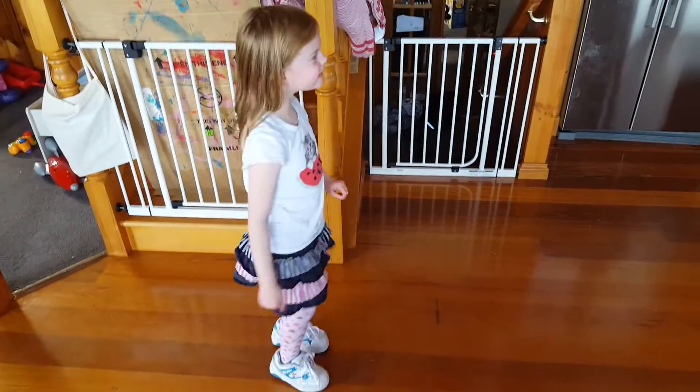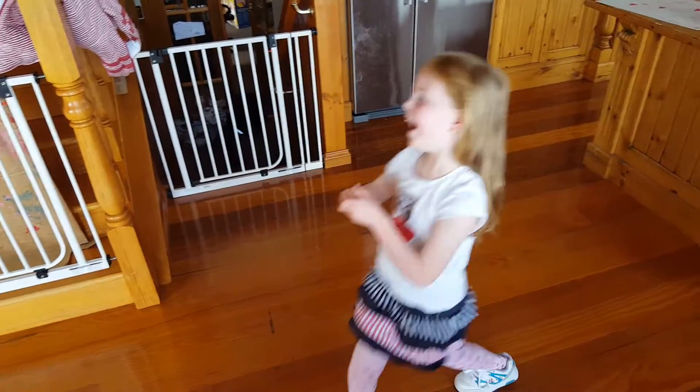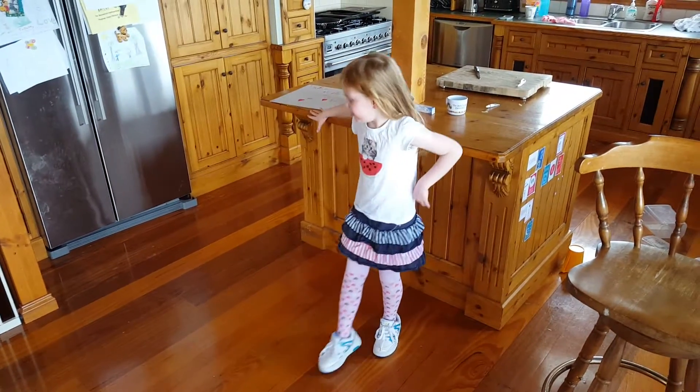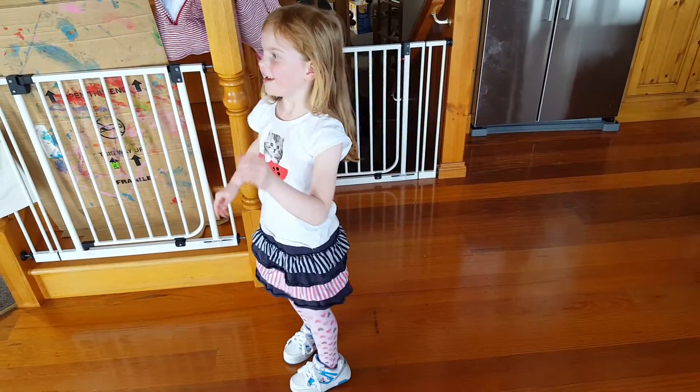And then you can take it off. Maybe I need to practice on that one. So foot in front, go on. That's it!